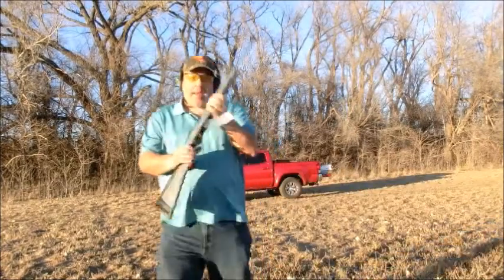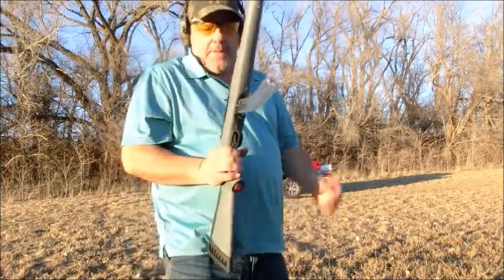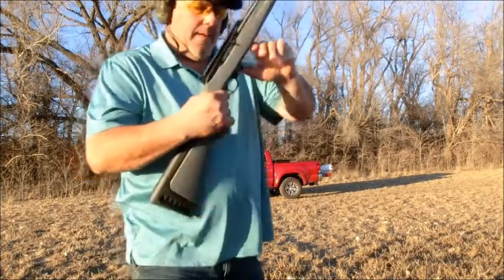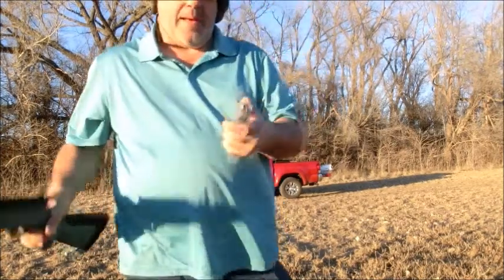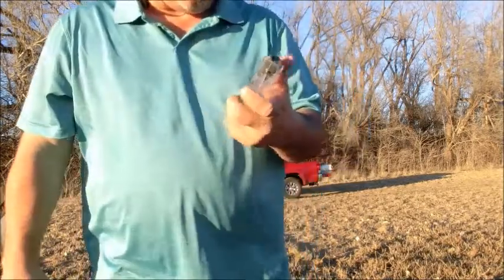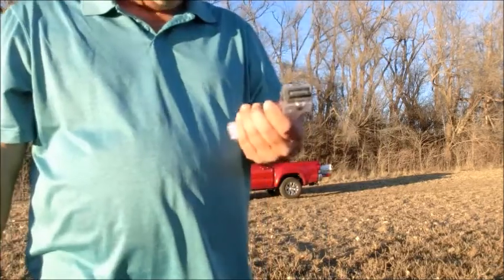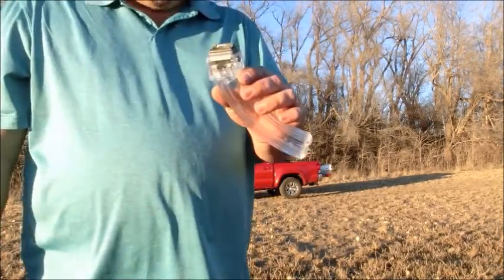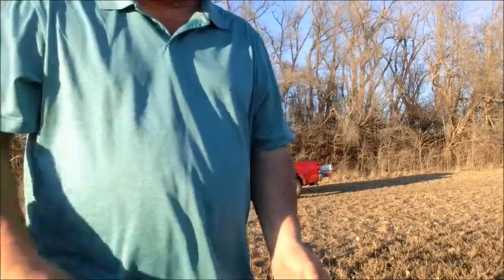It looks like that's all right — it shot all 25 rounds without a hitch. Definitely not too bad of a mag to buy. I purchased these at Cabela's, they were $12.99 for the 25-round mag. Thanks for watching, have a wonderful day, and please subscribe.